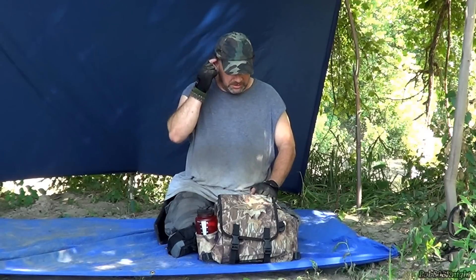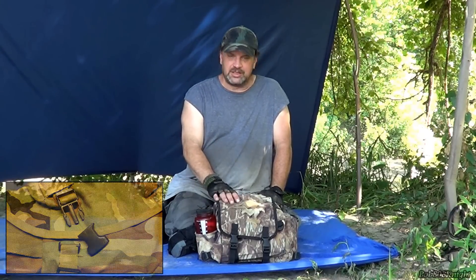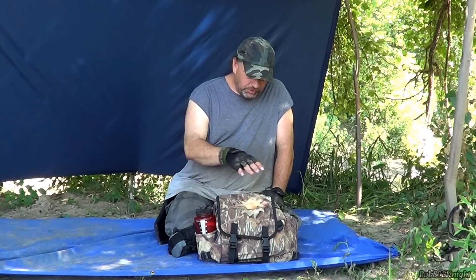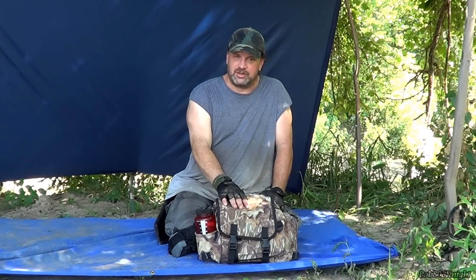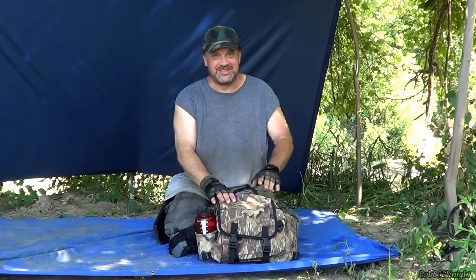Until somebody claims it, I carry an everyday carry with me - a little bag I carry all my stuff from work. When the clips finally broke off of it, I thought since nobody's claimed the haversack, I'm going to put my work items in there. So I put my work items in there and I carry this to work all the time now. I know it's a little overkill but it does the job.